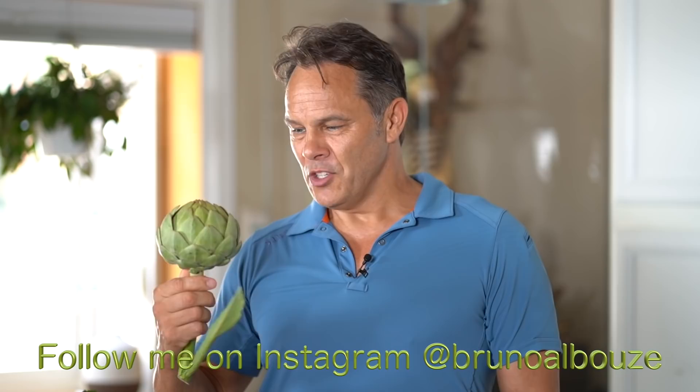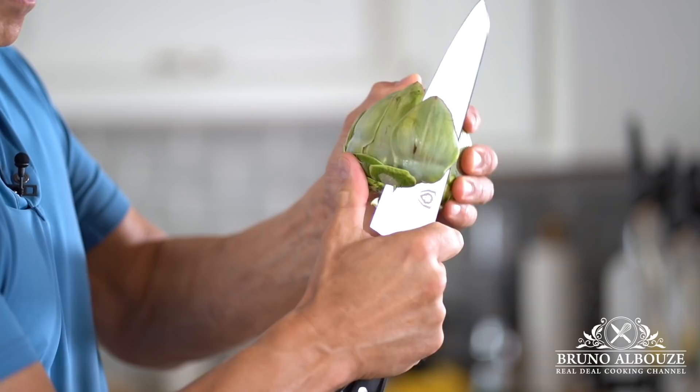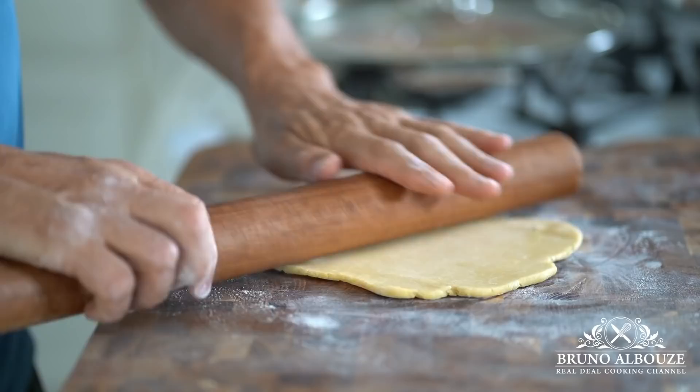Look at this beautiful artichoke. Hi guys, tonight I'm gonna have a garden party and you are invited. The only thing is that it's going to happen here in the pie.